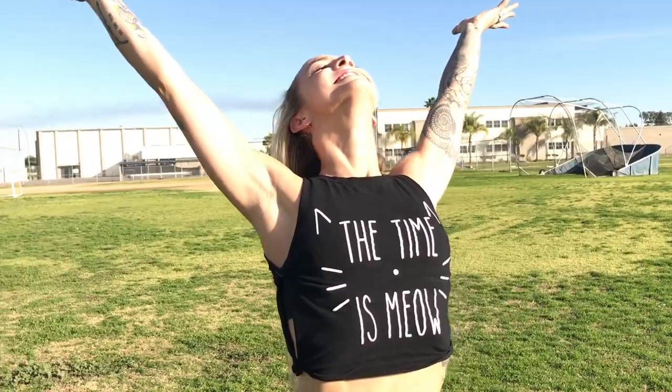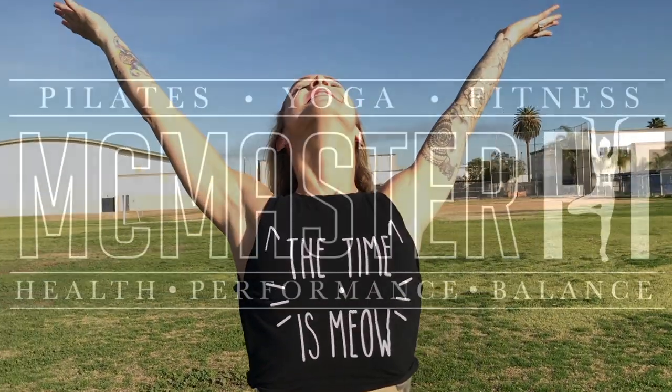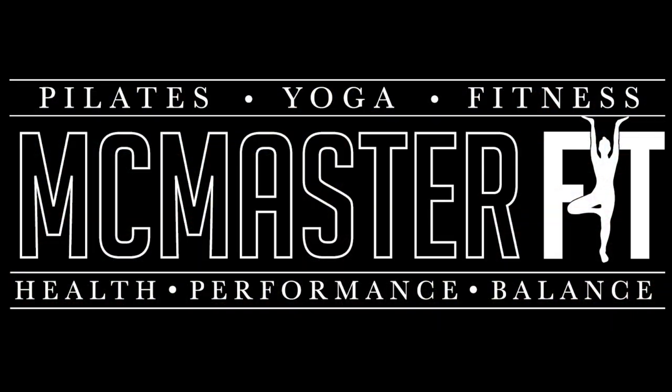My name is Jessie McMaster and I'm the creator of McMasterFit. It is my mission to help people thrive in their bodies.